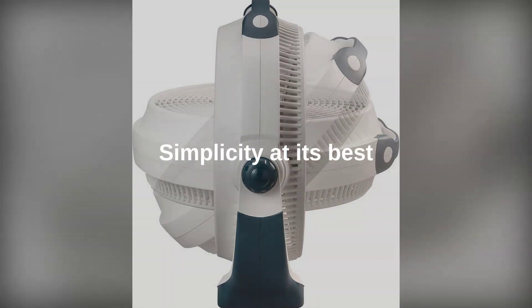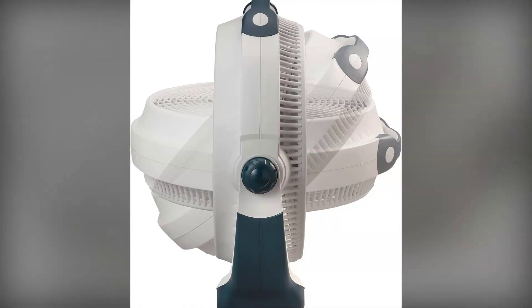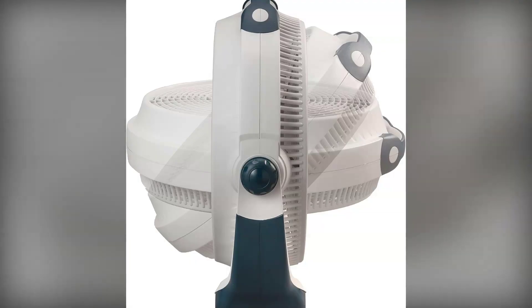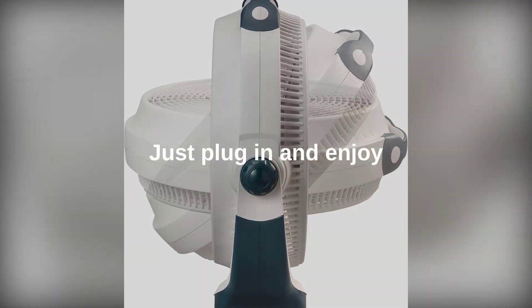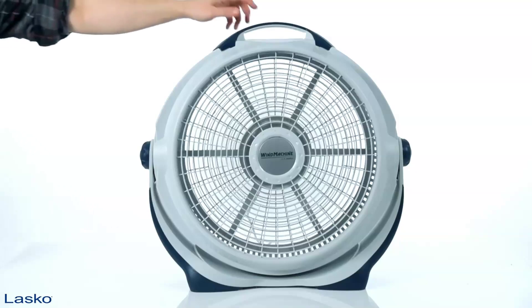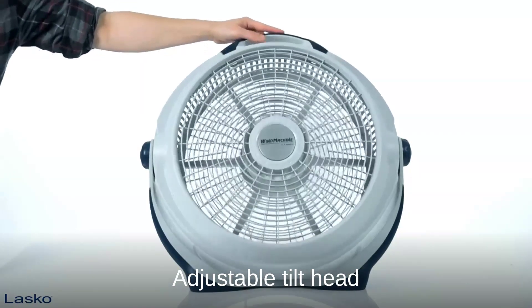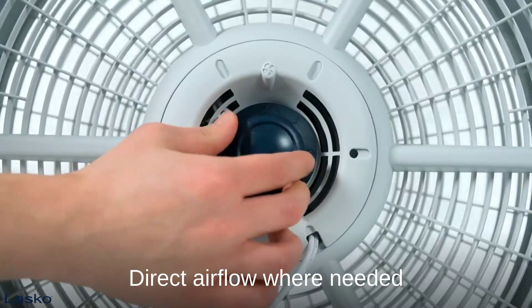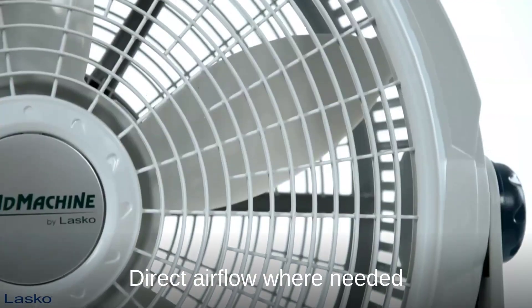One of the best things about the Lasko Wind Machine is its simplicity. No complicated settings, no confusing controls — just plug it in, select your desired speed, and enjoy the breeze. The adjustable tilt head allows you to direct the airflow exactly where you need it, and thanks to its portable design, you can easily move the fan from room to room.